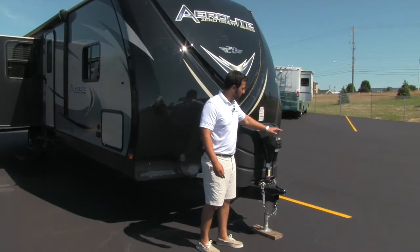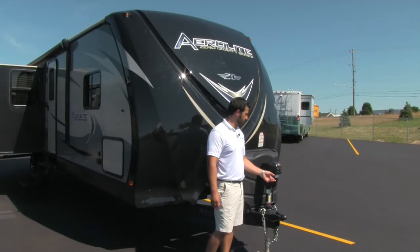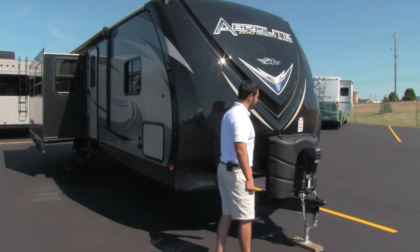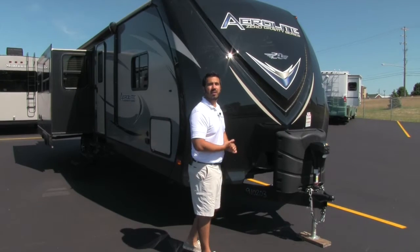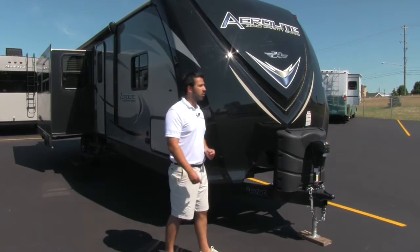You're going to have a power tongue jack. This is absolutely wonderful. Gone are the days of having to crank it up and crank it down — just turn it on, touch the button and it does the rest of the work for you. Also, you have a propane cover here. It's going to come with two 30-pound tanks, so if you're going to be out boondocking or it's going to be cold and you need to use a lot of heat, no problem — you're going to have the propane to do it.